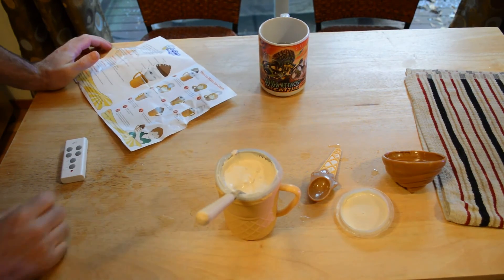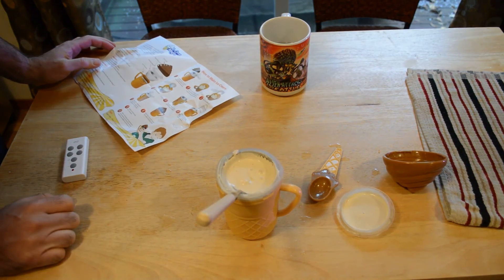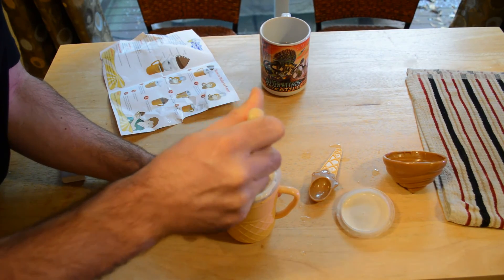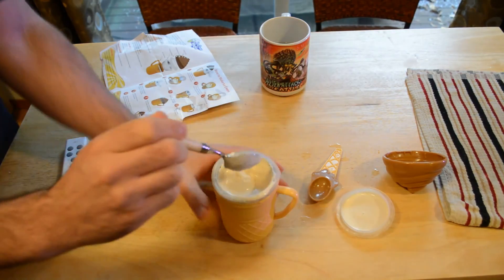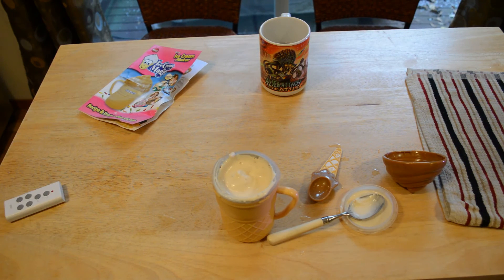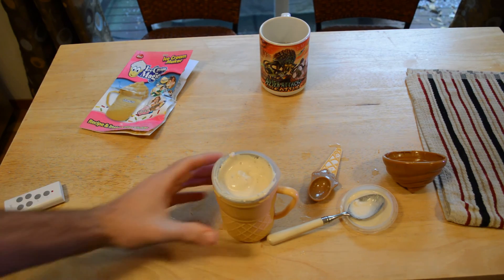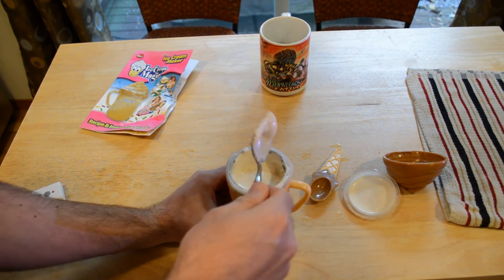The directions say after three minutes, if consistency is not to your liking, shake for an additional minute or so. It's definitely going to need more time. If you kind of stir it to get it around the metal surface, it might freeze faster. It didn't work in three minutes — maybe it's the ice I'm using; the cubes are a little larger and it might work better with smaller ice. I followed the directions and it didn't make it in three minutes. The more you shake it, the more it's going to freeze, so it does work that way. I'm kind of on the fence about this product.